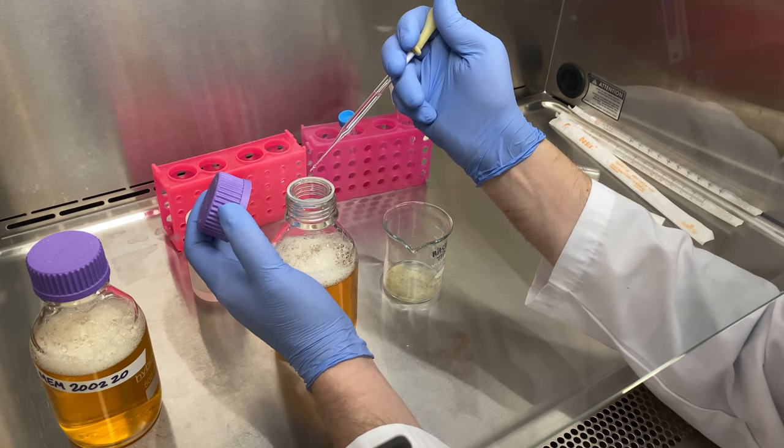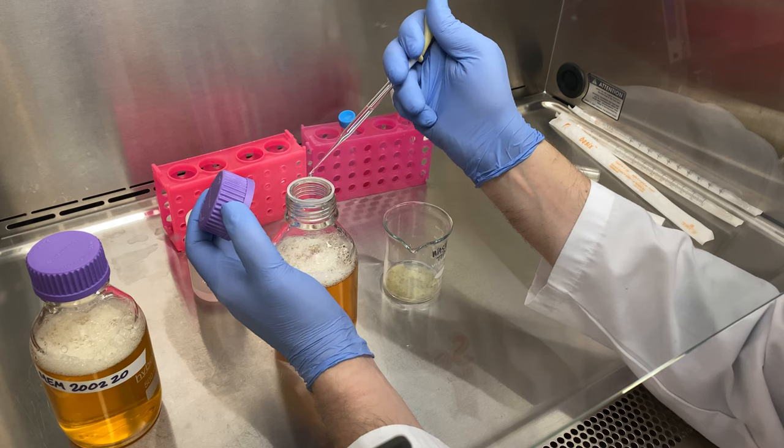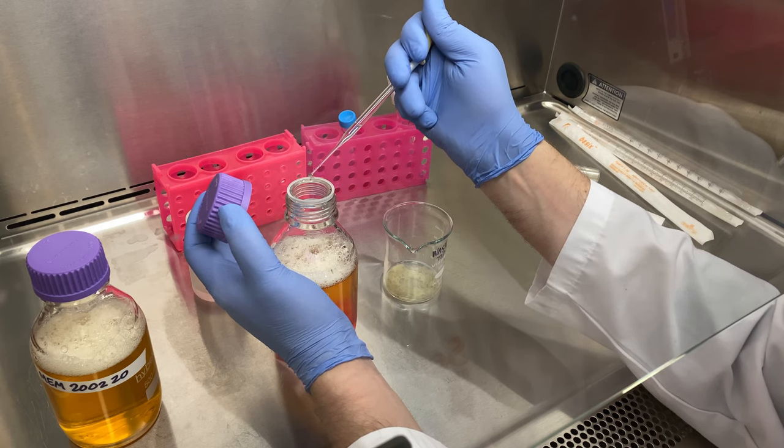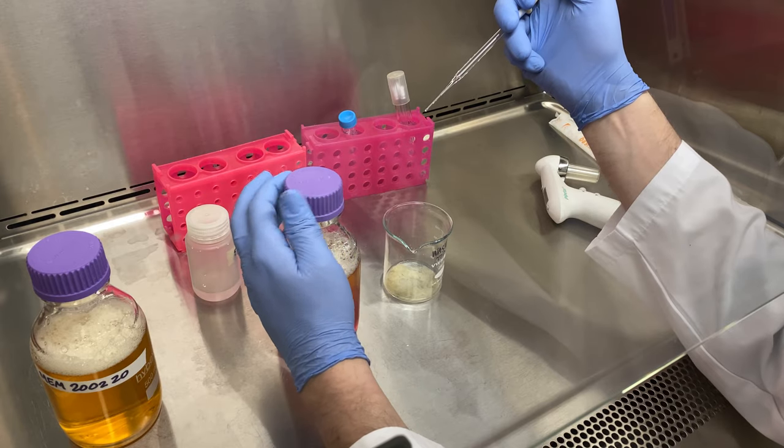To start with, I usually add 20 drops right off the bat — and I ended up adding 40 drops total to the first bottle.